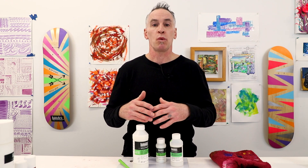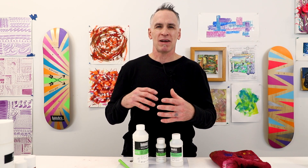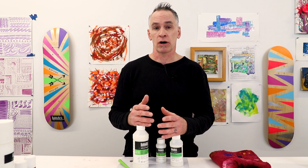So I like to ask the question: what are you using for a medium? And oftentimes people will tell me either water, or they're a little confused by the question — maybe they don't really understand what mediums are.